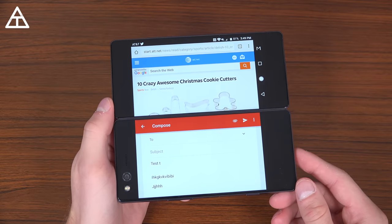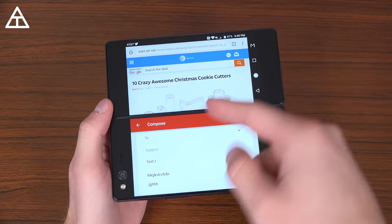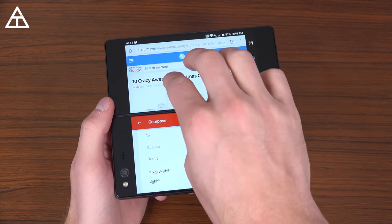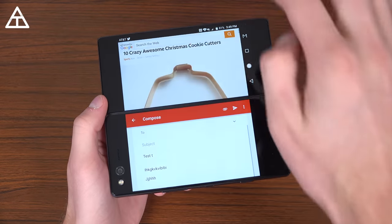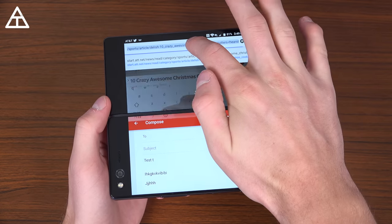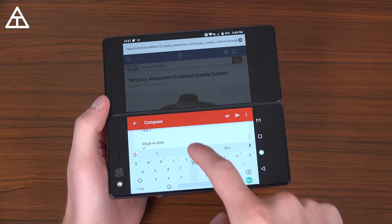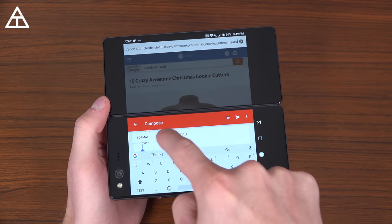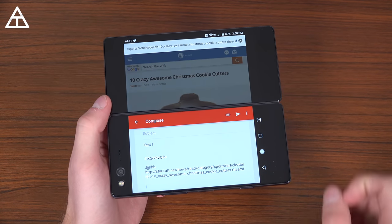Here's just an example of how you can really utilize that full screen mode. I have Chrome open — just a web browser, an article — and composing an email. You can also use three fingers and swipe down to bring that app down, or swipe it back up and it will open back to where you were. Let's say I want to go ahead and share this article — I can hit copy and then drop back down into my email, press and hold, hit paste, and there we go. Now I have that URL in the email.